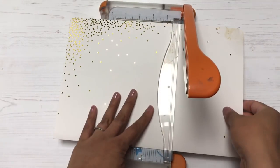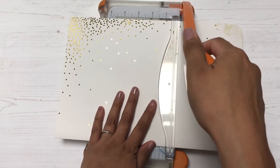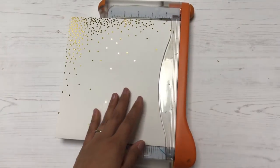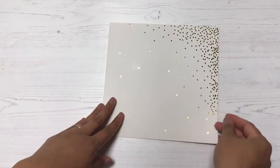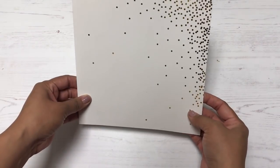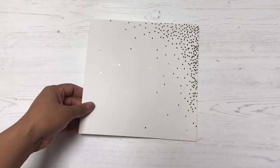I feel like the words 'junk journal' kind of have a negative connotation, because I don't think the things I'm going to use are junk — I absolutely love the papers and everything I'm going to include. Does 'junk journal' sound like it has a negative tone to it? Let me know your thoughts. I trimmed down the cover because it was a little too big.